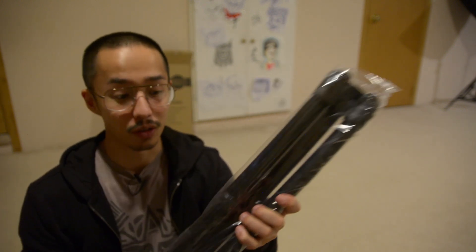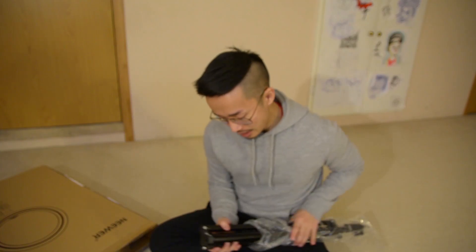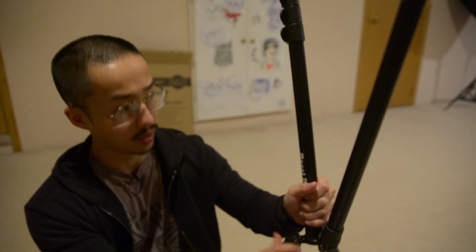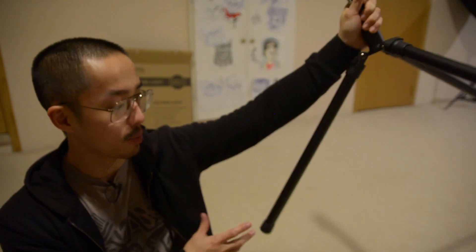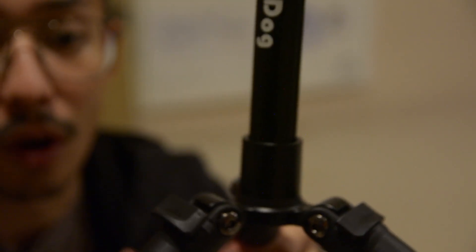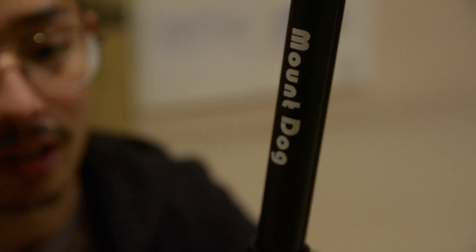The first thing I noticed about this tripod is that it's really light. Initial impressions: interesting setup. They don't have twisty knobs or locks. There are three modes — you can put it all the way flat, at an angle, and then you just pull this little thing out and put it where you want it to go. I'm not sure how sturdy it will stay afterwards.